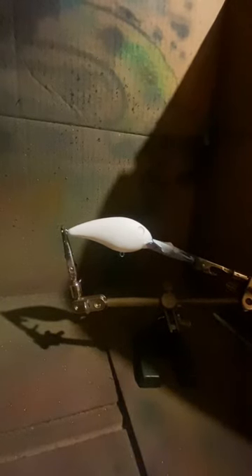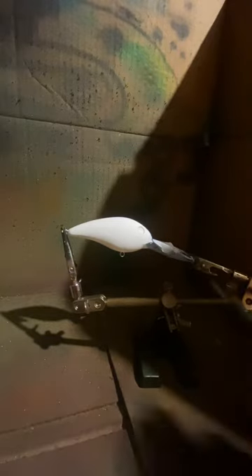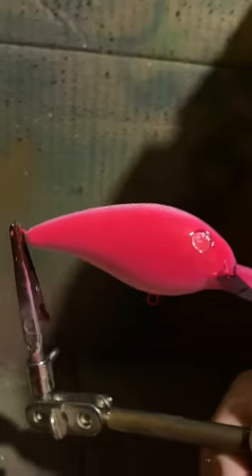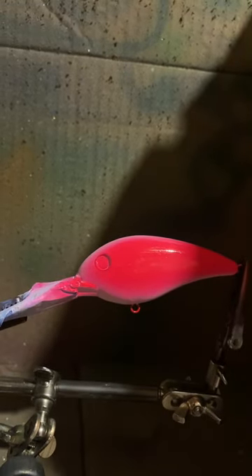Alright guys, we got our light magenta — that's what we're starting off first in the gun. We're just going to go on the sides, both sides — not on the top or under the bottom. Alright, we got our sides painted, just like that. None on the top and none on the bottom. We're going to get this gun cleaned out and then I'll show you the next step.